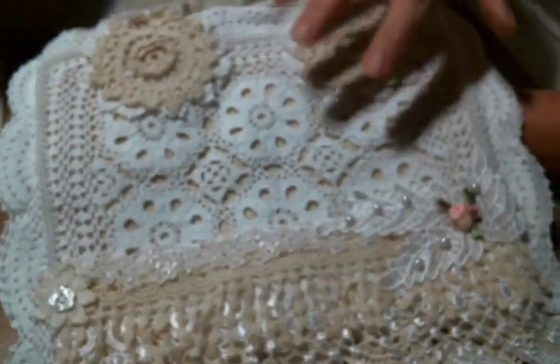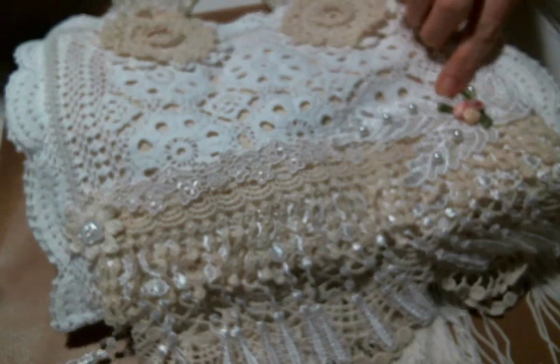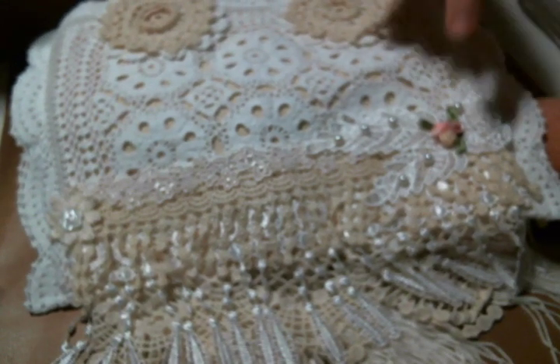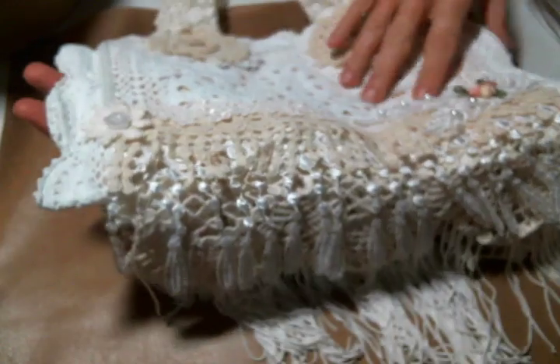Alright, here's the back. There's actually a doily layered on top of another doily right here, and I just love the way this looks so much. This beautiful applique here — I think Deb Hendricks gifted me that.